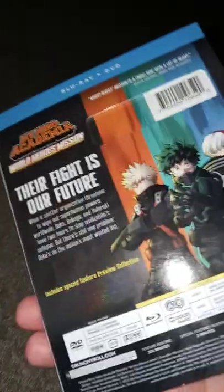We got My Hero Academia World of Mission Heroes. It actually just came out on Blu-ray today. This was released in theaters last year.